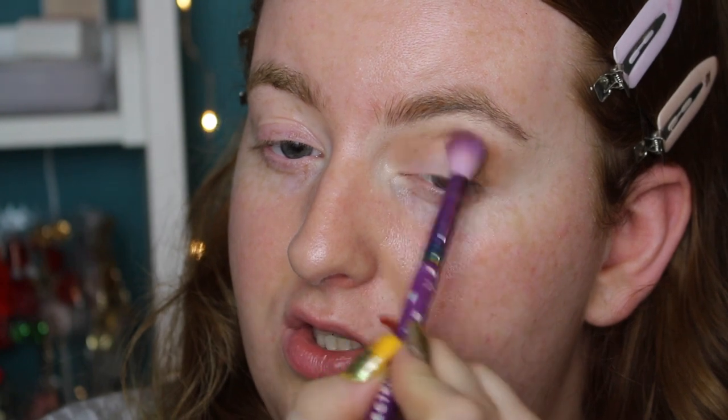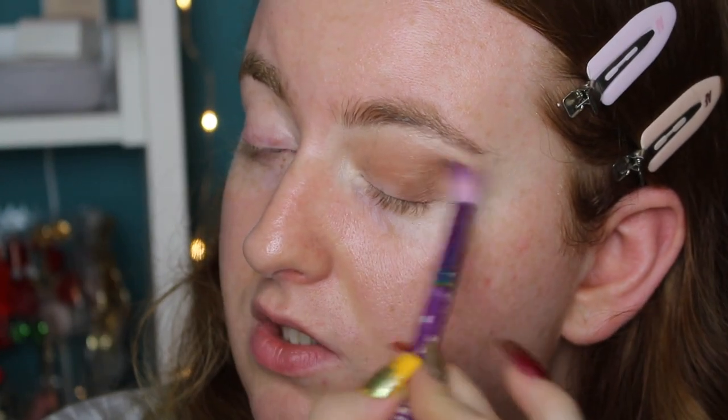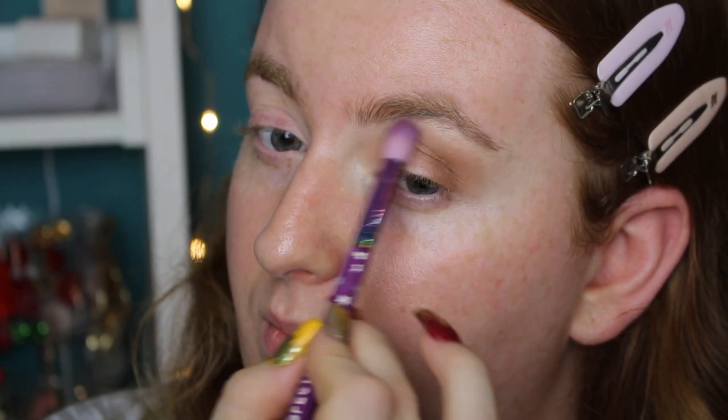I definitely think it's the brush — it looks like it's picking up pigment but it's not actually putting it on my lid. How weird. We're going to continue; it's fine. I'm going to try this brush again.